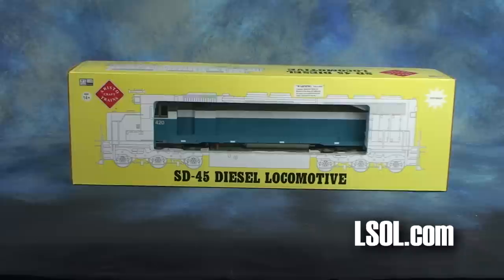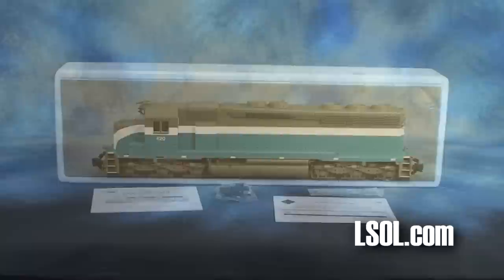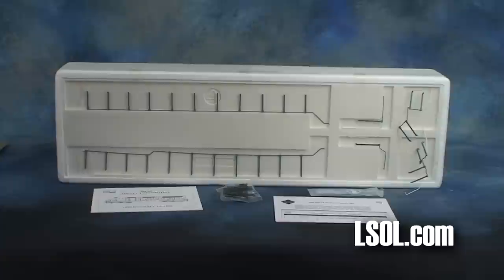The Aristocraft SD-45 is not a new engine to large-scale trains. It has been available for several years and has proven itself a reliable unit. It is now available in some new road names.